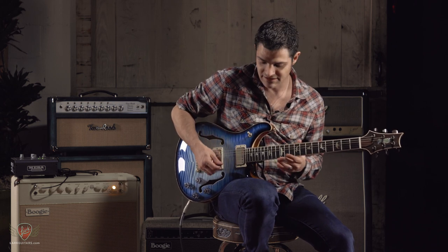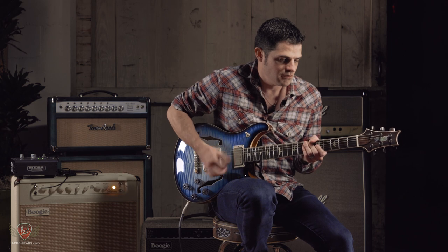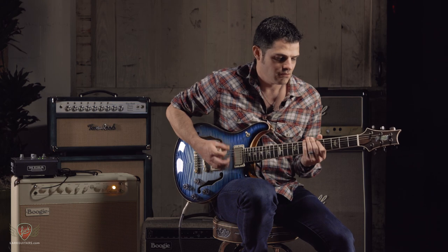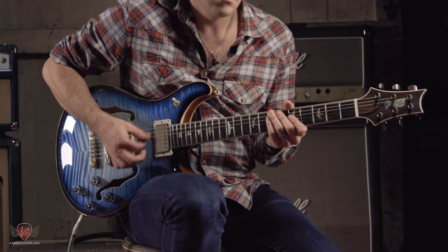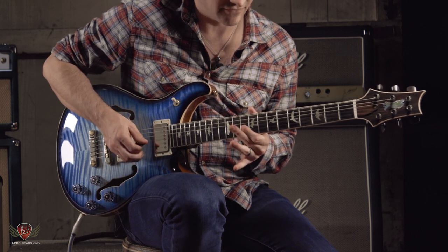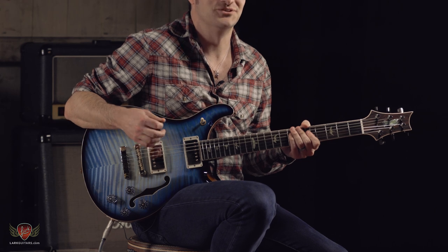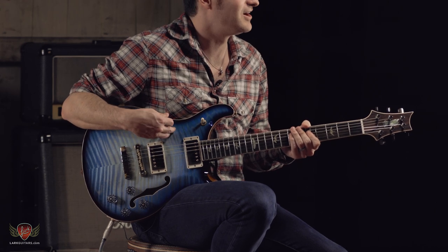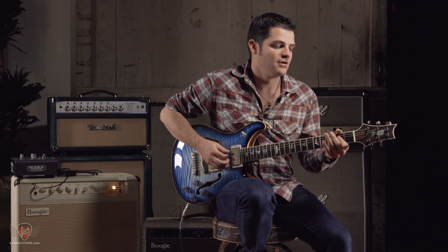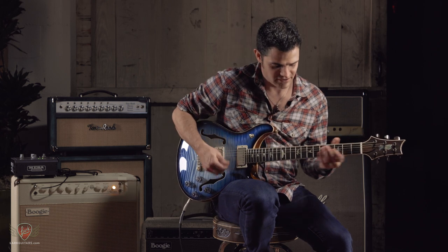Get some nice, kind of glassy tone. I always thought what was cool about these 594s is how single coil the single coil sound actually is for a hollow body mahogany guitar. You get a lot of sparkle out of these things. Here's both — this is a cool sound.